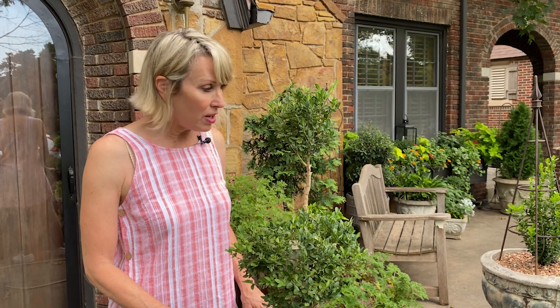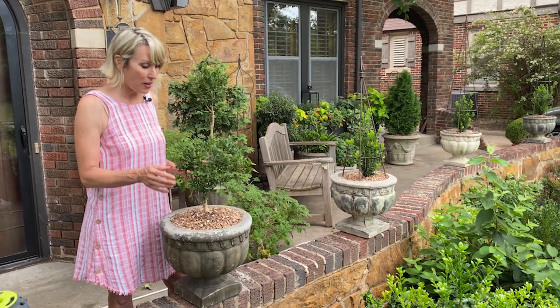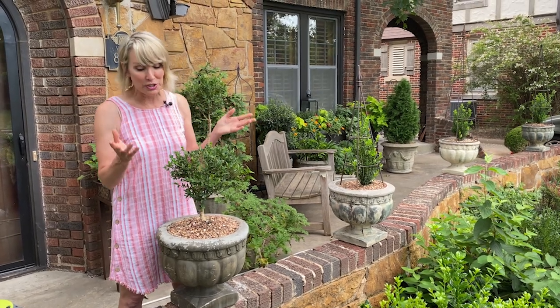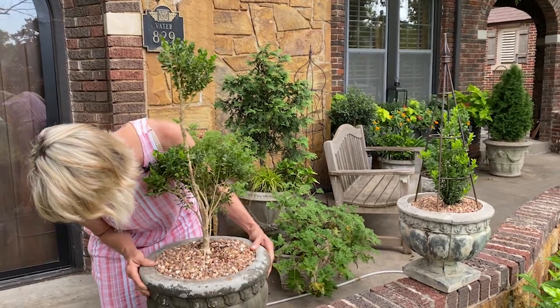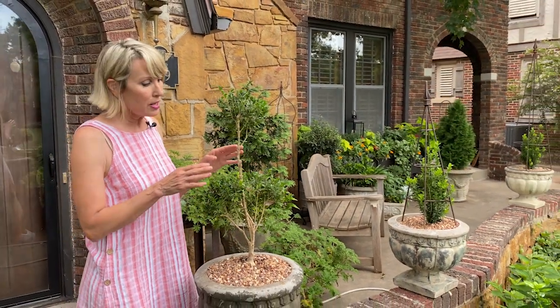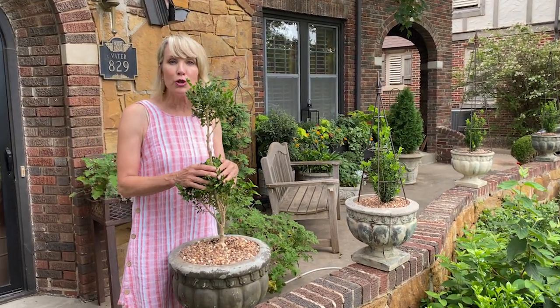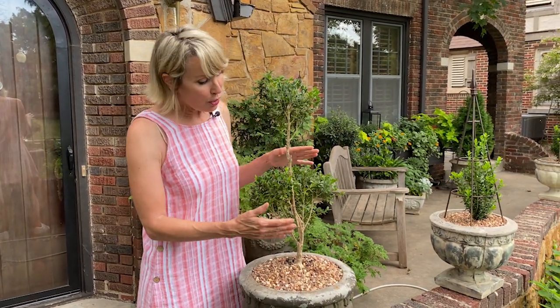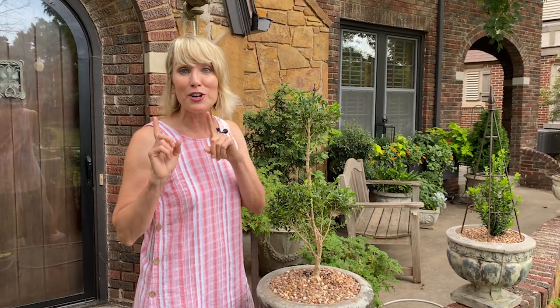Lastly, I always encourage turning pots 360 degrees so plants get adequate sunlight on all sides. This one got some damage in the ice storm, so I normally keep the pretty side facing front — but when I'm leaving for vacation, I turn the ugly side to the front so it gets lots of light in my absence and can put out new growth on the weaker side. My theme here is: do your uglies in your absence. And those are my tips for garden prep before you go on vacation.